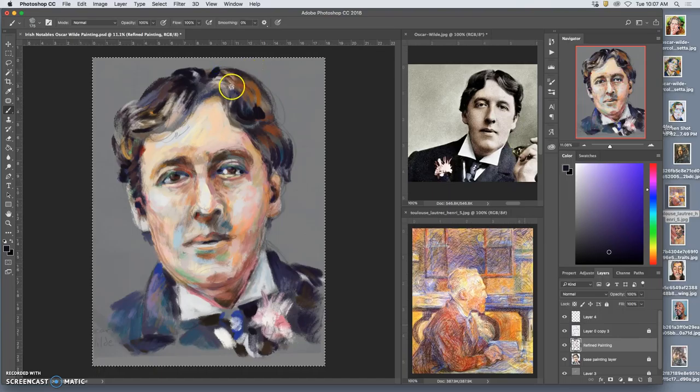I'm still not letting myself zoom in. And I haven't erased at all.